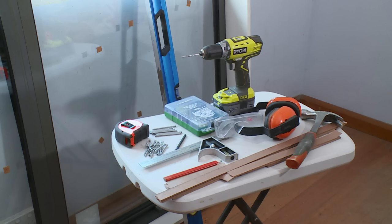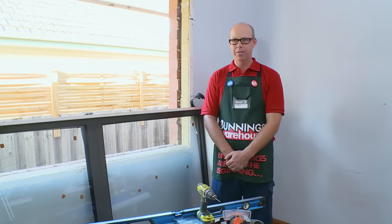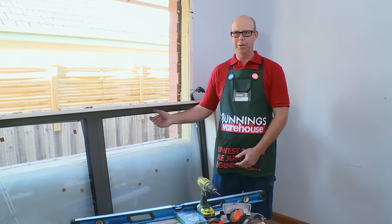I'm going to show you how to install an aluminium window. The tools we need are safety equipment, a drill, a spirit level, a set square, a hammer, some fixings, a tape measure, and of course some packers and an aluminium window.